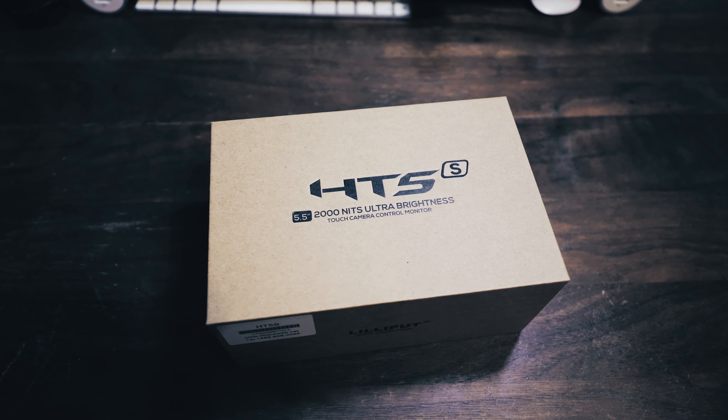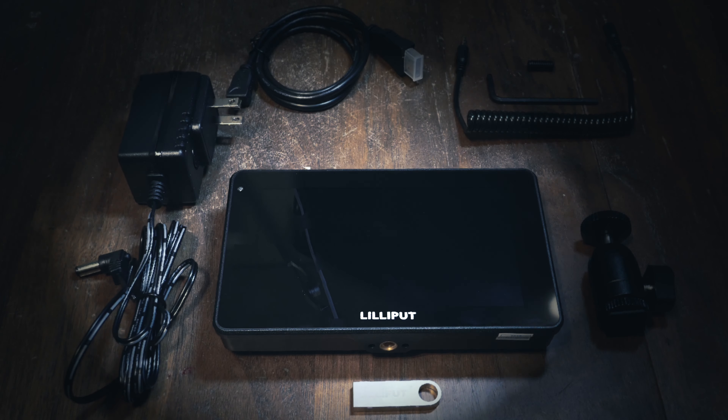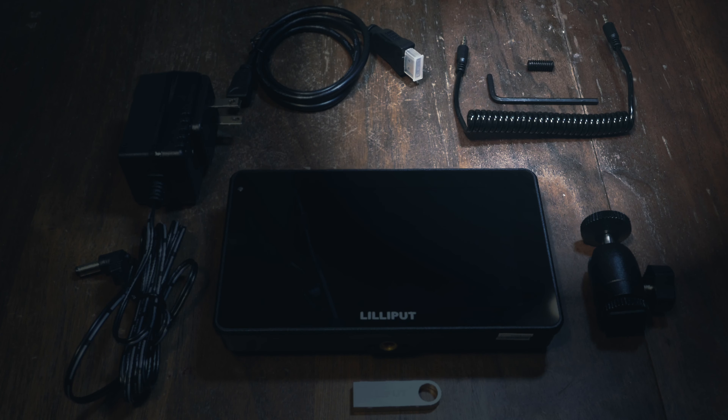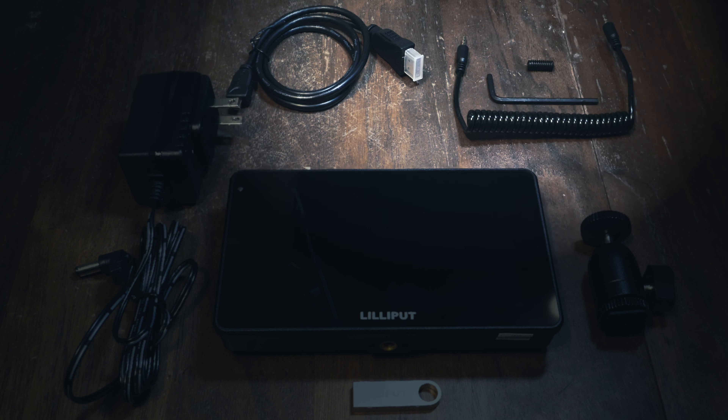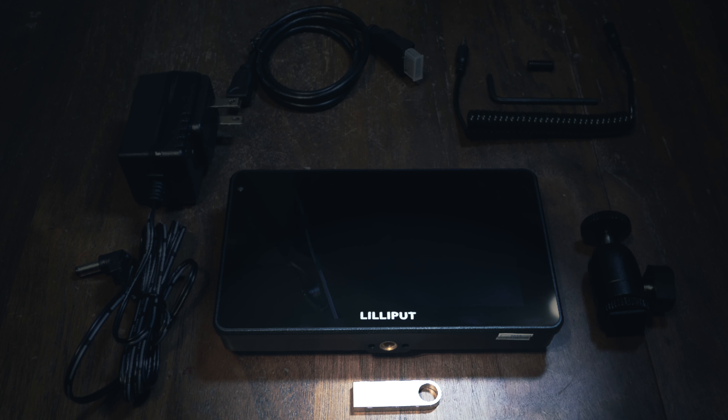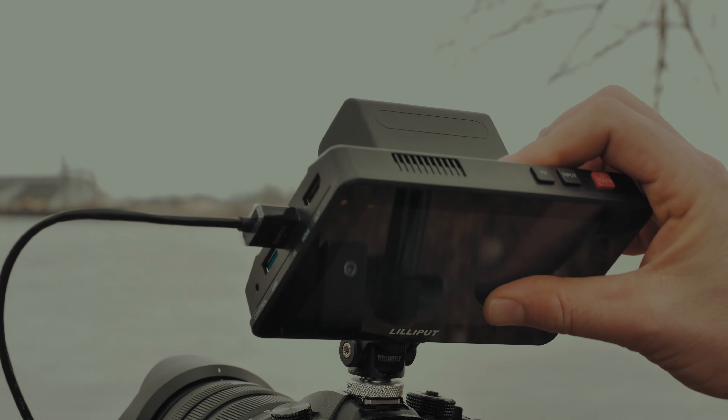Real quick, in the box we have the monitor itself, a wall adapter, a ball head mount, a LAN cable for controlling compatible cameras, an HDMI to micro HDMI cable, an Allen wrench, a 1.25 screw, and a thumb drive for loading your own LUTs onto the monitor.